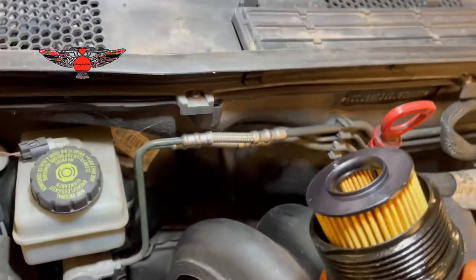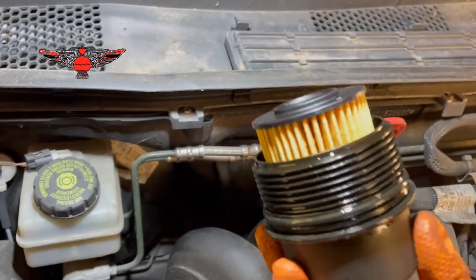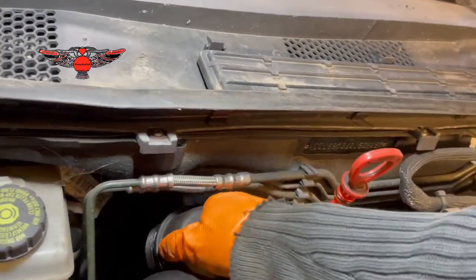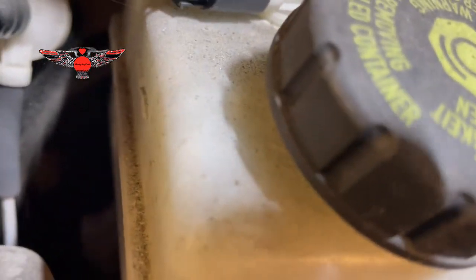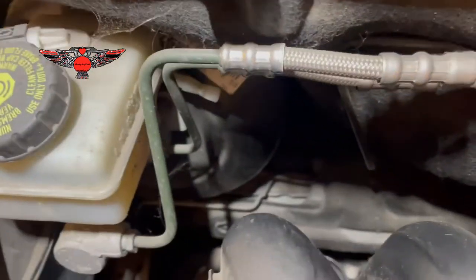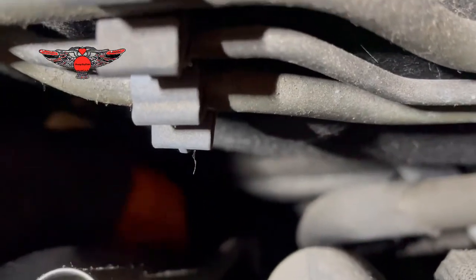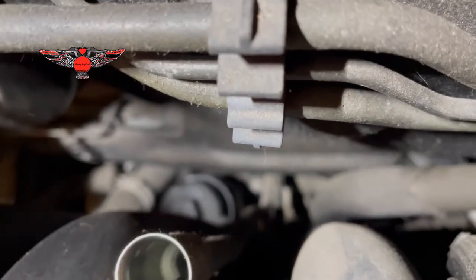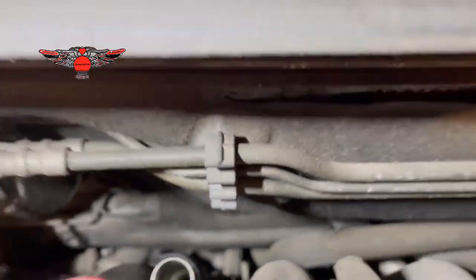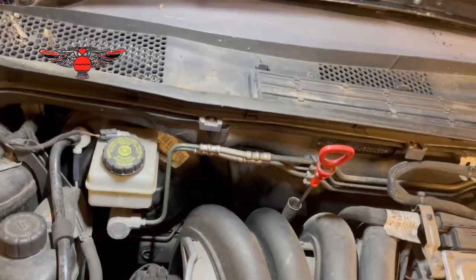Now we are ready to get our filter back in there. I'm going to get it down there by hand and put it in by hand to make sure it's going in the correct direction. It's a little bit difficult to see down there. On top of the cover of the filter it says 25 newton meters, so that's how much you need to tighten it to.